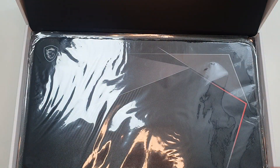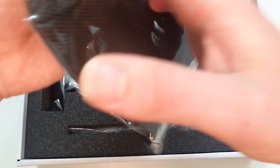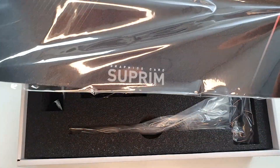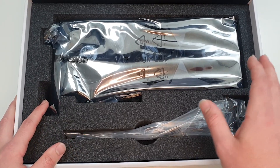Let's take this off here. And it looks like we get a mouse pad — so that's pretty cool. As you can see, it says Supreme on the bottom and you've got the MSI logo on the top left.